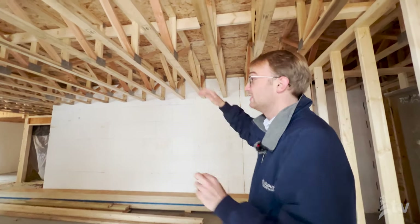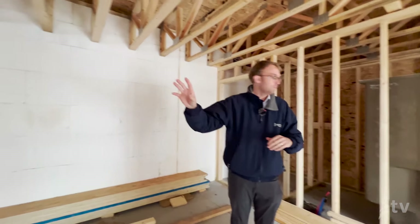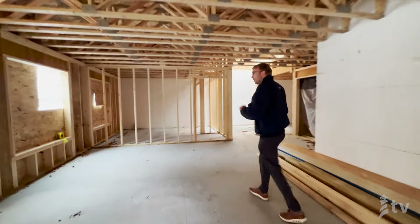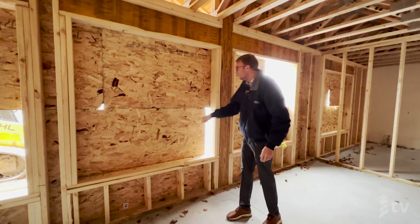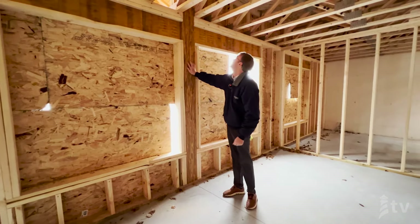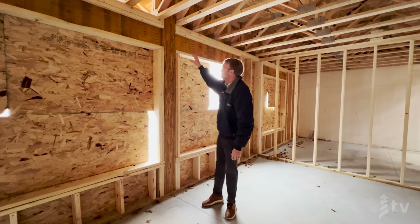A nice feature we'll look at upstairs is the truly zero entry between the house and the garage. This basement is going to serve as an additional living room; there's going to be a bedroom in this space, and the utility room is also in the basement. During the framing phase you can see where our windows are going to get cut out. There's a really cool PSL here — because this is a bearing point it actually extends up two levels and ties in with some of our LVLs.